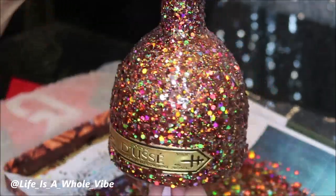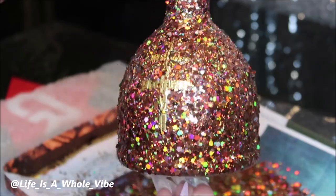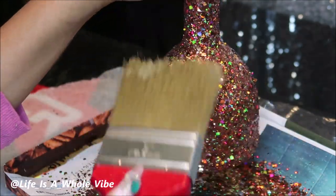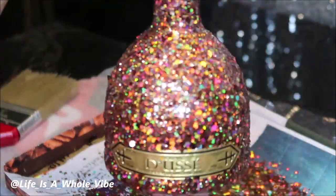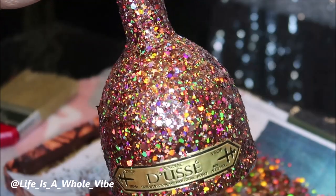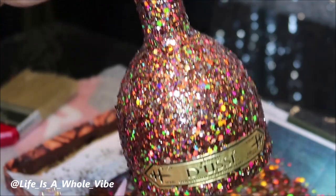Here's what the first coat looks like. Usually with this chunky confetti glitter I only do one coat because it's a very very thick coverage. This is very very full coverage and it looks fabulous. Absolutely look at that glitter — oh my goodness, I love this. I love the shape of this bottle.